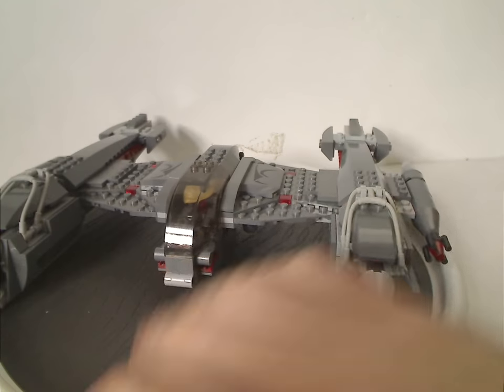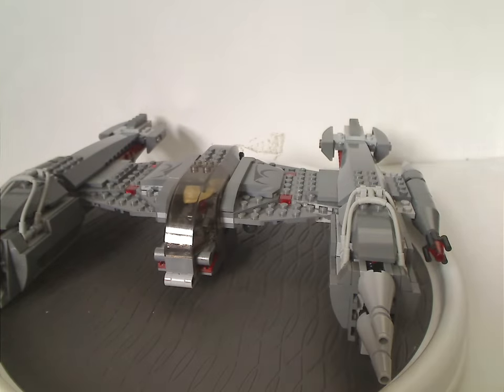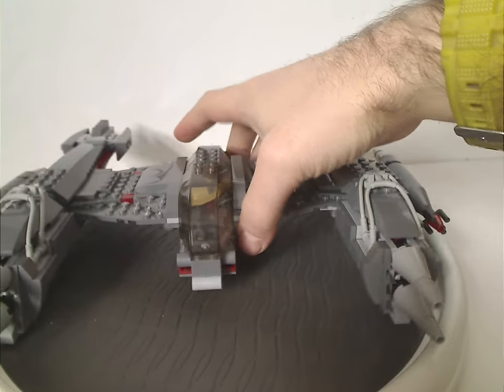It's a little different than most Starfighter sets. And that's it for the Magna Guard Starfighter.